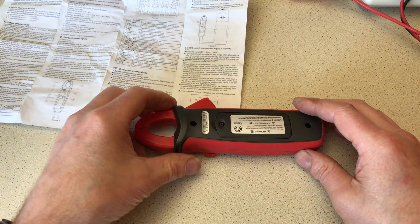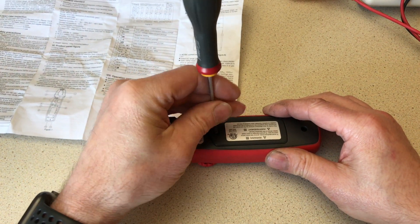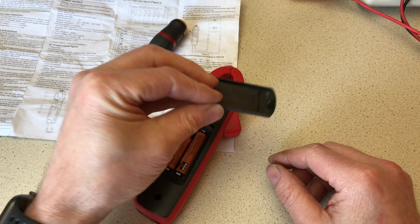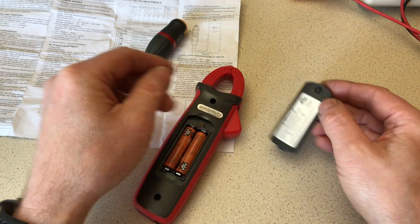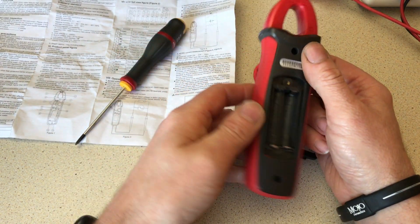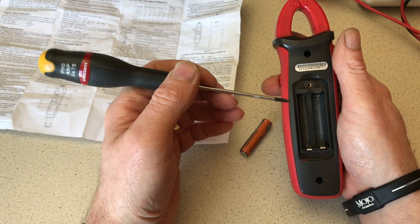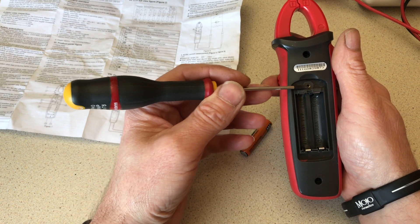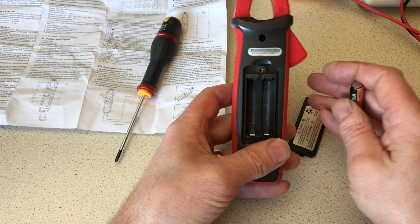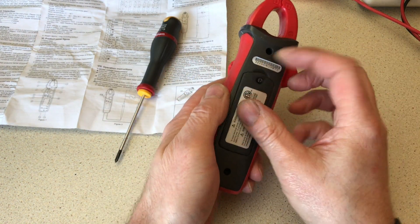It runs on three triple-A batteries. The screw on the back is captive so you're not going to drop it in the dark. Where the back screws on there's a brass insert, so when you change the batteries you're not going to strip the thread out of the plastic. It's nicely set into a brass insert — to me that's a little bit of quality.